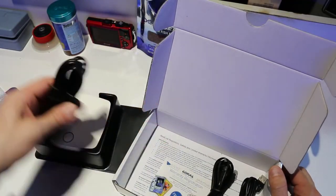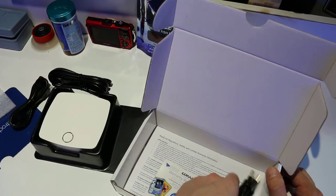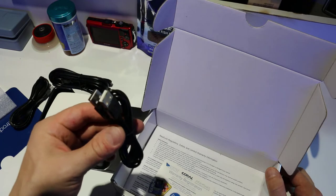I'll give you the power cord. This is so you can connect it to your router so it can talk to it. And then once you set it up, it's good to go, but you first have to initially connect it. And then there's the USB.